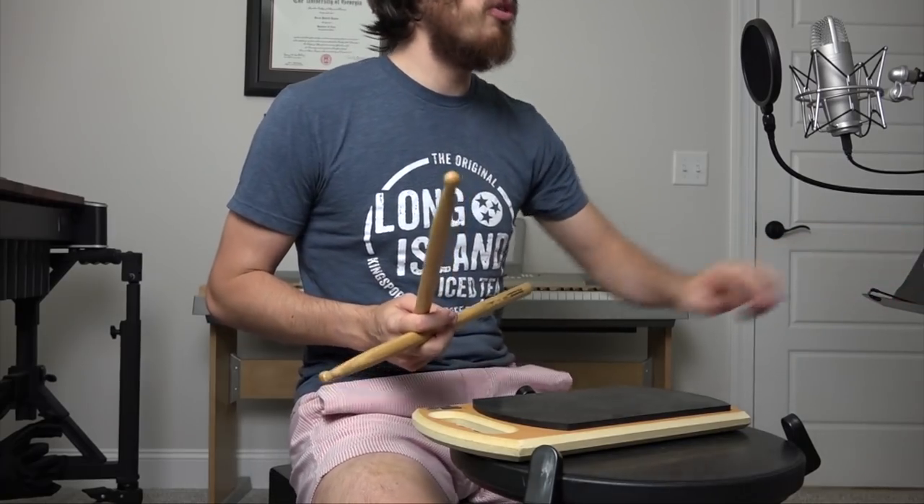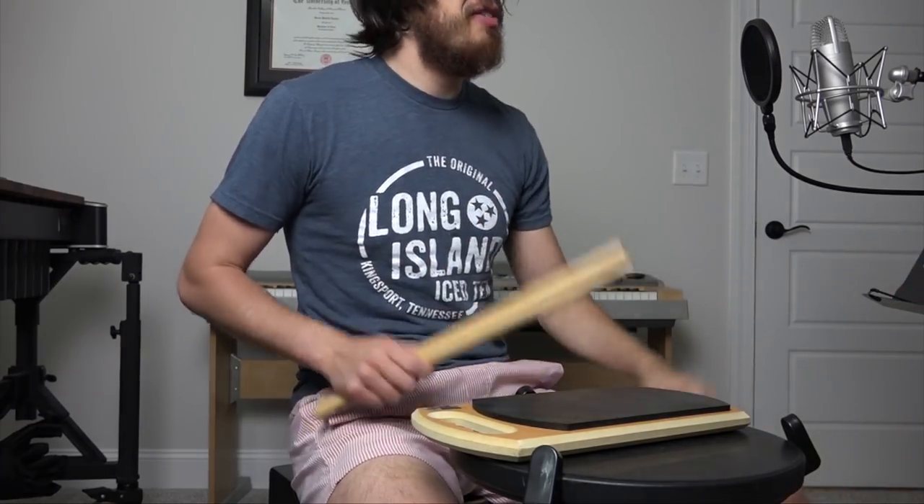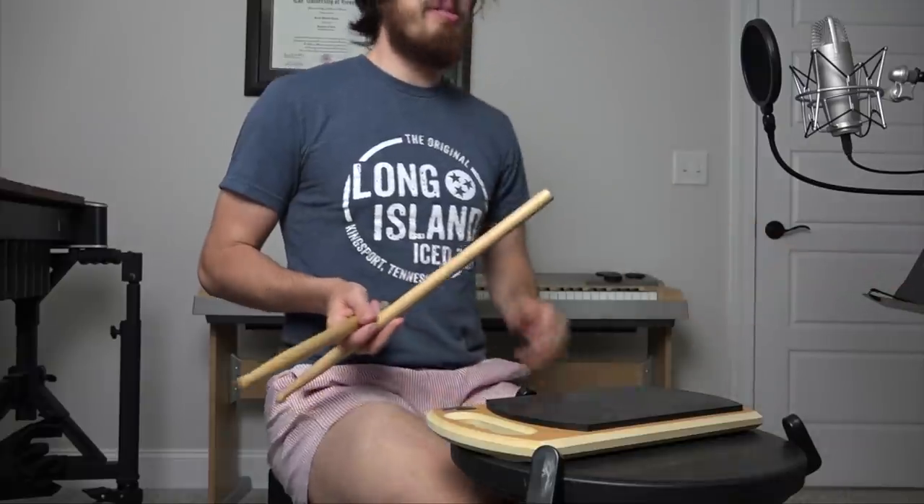That was a stumble-through again. If you find the music for it, let me know on social media how close I got, because some of it I am genuinely guessing hard. Do the Drumline audition — it'll be fun. Nice music.